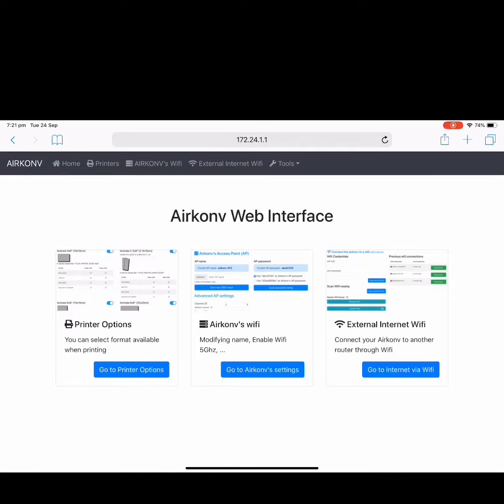When you use the Airconf web interface, the iPad has to be connected to the Airconf. The web interface is hosted by the Airconf itself.